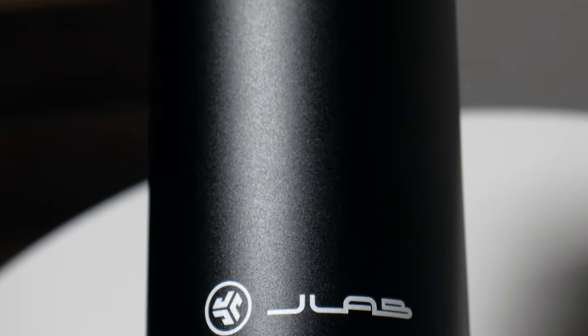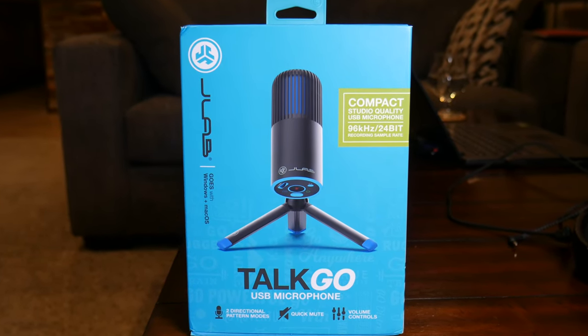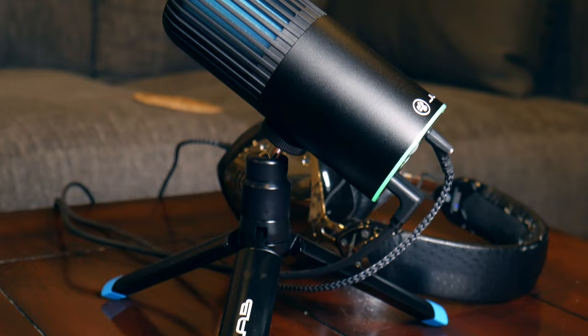Gamers, streamers, and Zoom enthusiasts, today we're taking a look at the JLab Audio Talk Go USB microphone. This microphone normally retails for $50 on Amazon — link in the description below — but I picked it up on sale for only $30.